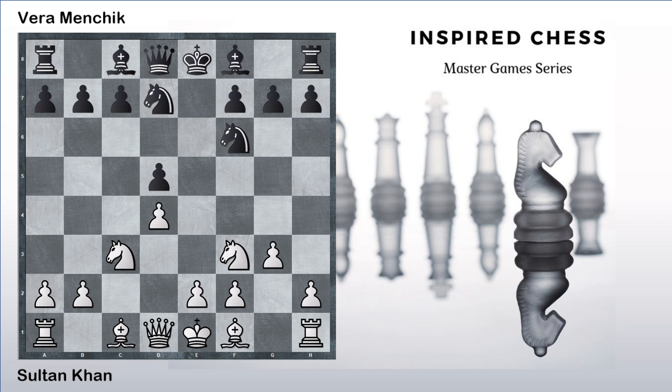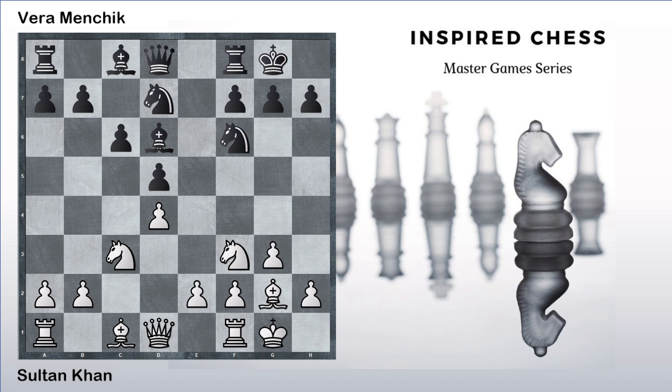g3, bishop to d6, bishop to g2, c6, castles, castles. Here Sultan Khan plays an interesting maneuver which is kind of very difficult to comment on, because it involves moving the knight to h4 first and then moving the knight to f5 attacking the bishop. Not very clear on the idea behind this maneuver — it just seems to be moving the knight around without getting it into the right slot. The game continued rook e8, then knight f5 and bishop f8. Position is completely equal at this point.